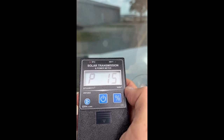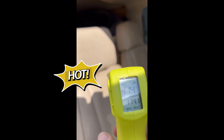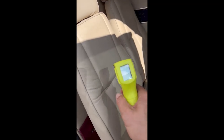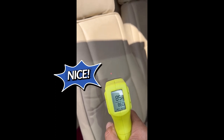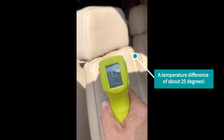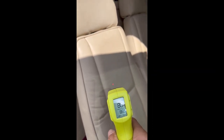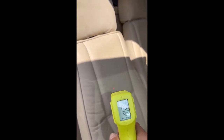Now we're going to shoot the temperature with a thermal gun where the sun is coming through — that shows 106 to 110 degrees hitting that seat. Now we move and shoot it where the jet shade window is blocking the sun coming through and hitting this area. That shoots 85 to 86 degrees. So we went from 110–115 degrees down to 86 — that's a 25 to 30 degree difference. The jet shade is blocking nicely.